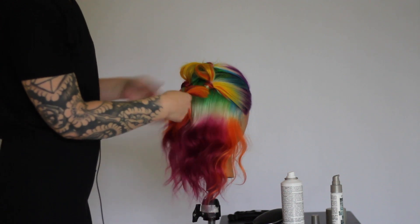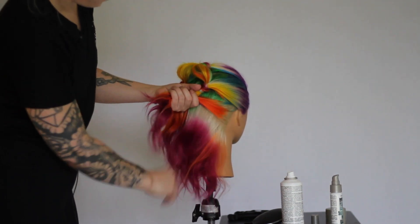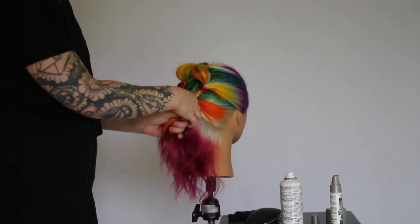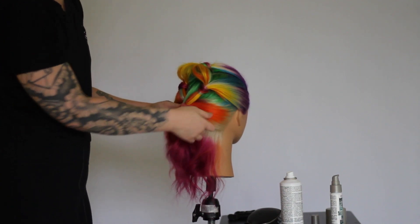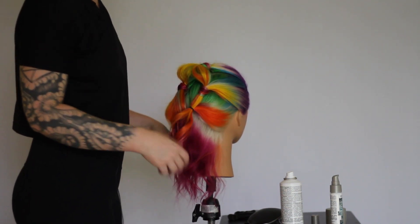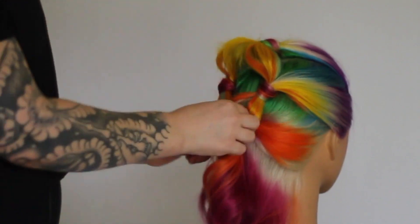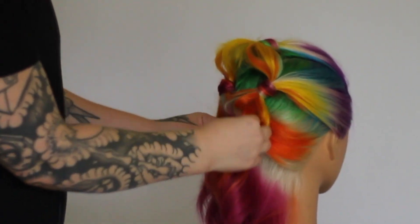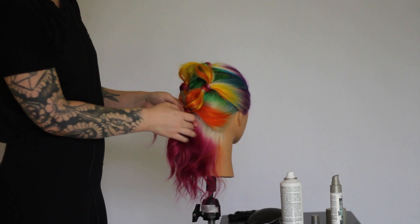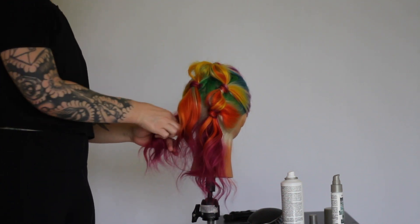Now we're going to do the same thing coming back over to the right side, taking another section of hair and combining it in with this ponytail. We're going to bring our elastic down a little bit so we have room for another bubble, give it a nice spray with our Los Angeles texture spray, and fan out this part of the style to give us another bubble. Then come back and blend in that elastic with a piece of hair from underneath and tuck it underneath the ponytail. Now repeat on the other side, combining some of the left section in with the left pony.